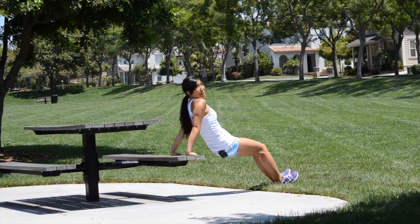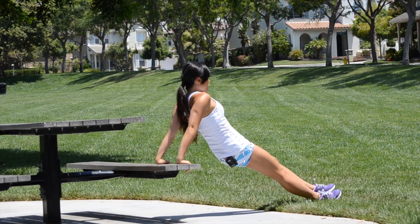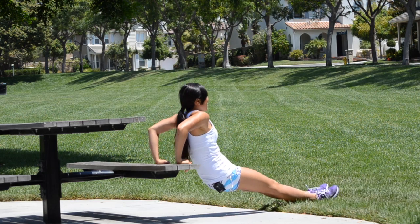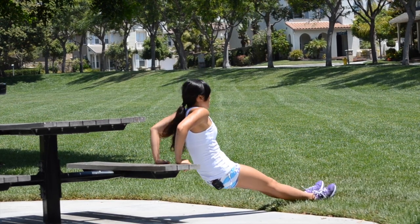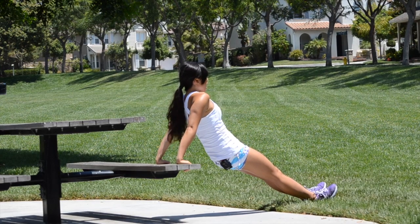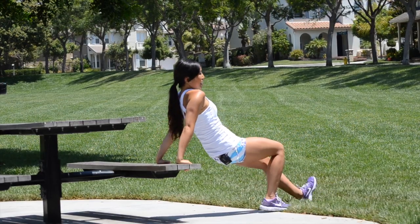That one really got my heart rate up. Let's straighten out those legs all the way out, making it harder — that weight's a little bit heavier. This is kind of like your mini break before we go into the next cardio part. Give me three, two, one more, one — okay, take it in.